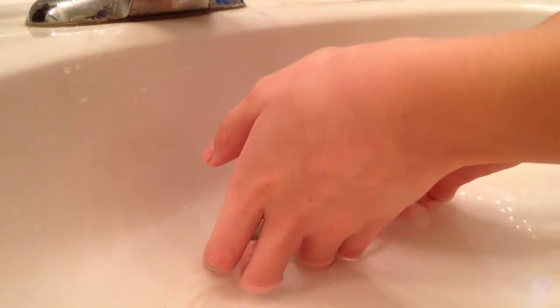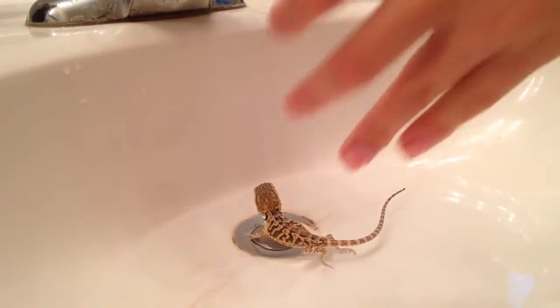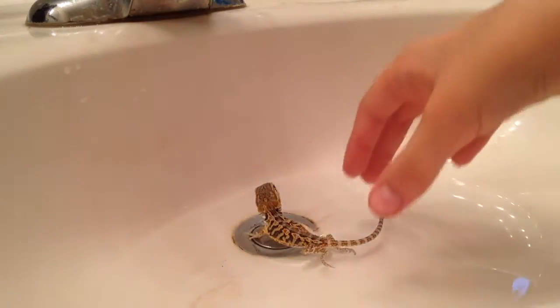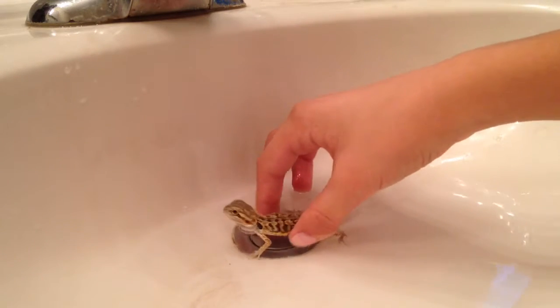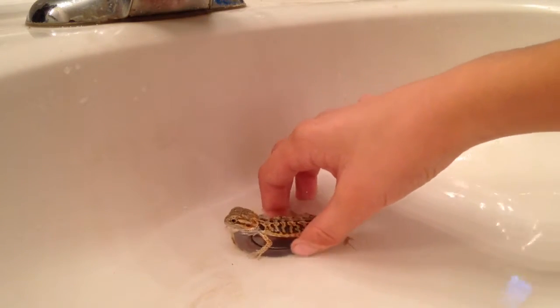The water needs to be lukewarm — in other words, not too hot and not too cold — otherwise that could stop their hearts. Just let them get a little used to it.